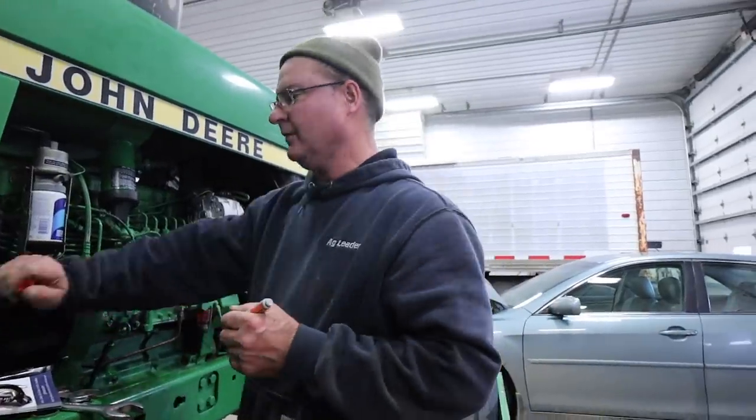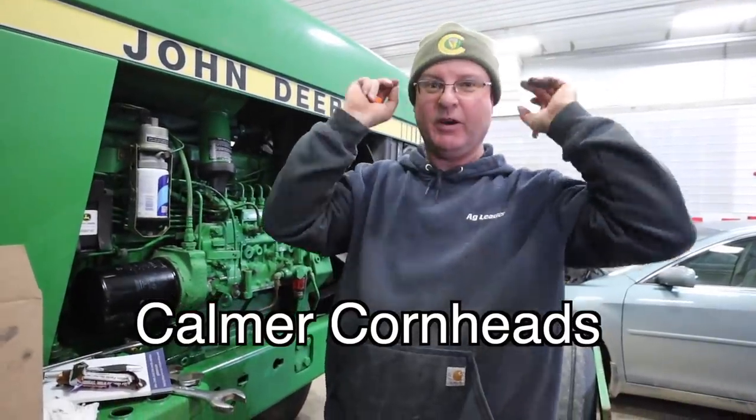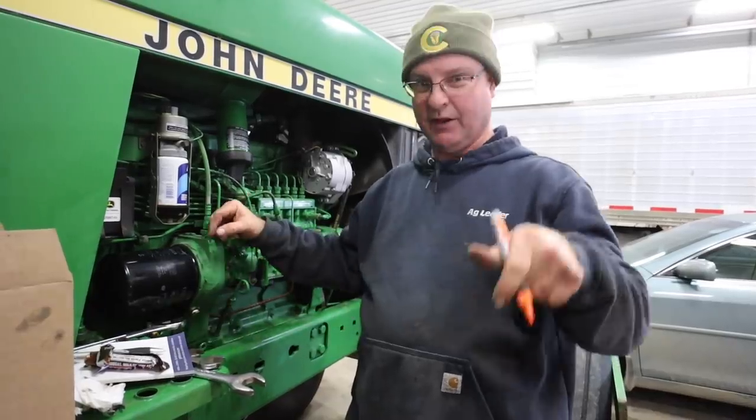Hey Dad, I like that hat. Where can I get one? Commer — Cornhead. Good people to work with and they'll take care of you for your cornhead needs, contact them. A lot of people have been asking where they can get Daddy Cornstar's hat because they think it's our merch. That is not our merch, but we are working on some stuff and we will have merch out very soon. Just be patient with us — very soon.